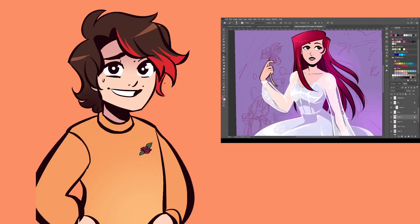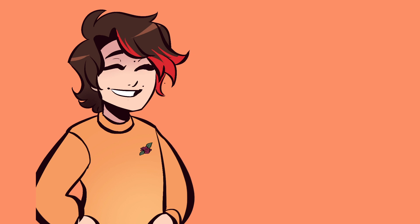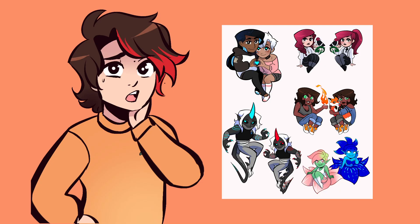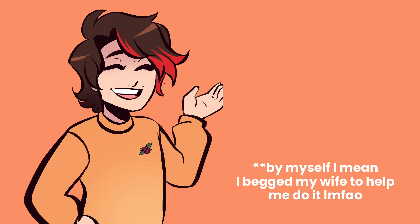Remember that stream I did a while back — probably like six months ago — that was supposed to be a poster I would sell? I never finished it because I wanted to make smaller things like charms and keychains. The only problem was that the options I had tried in the past were way more expensive than I anticipated, and they hadn't even come with the actual chains — I had to add the keychain part on myself.